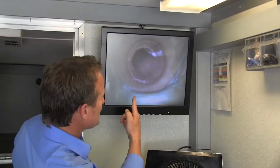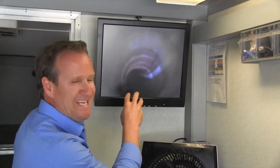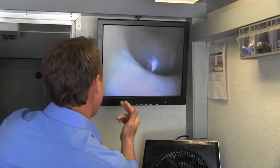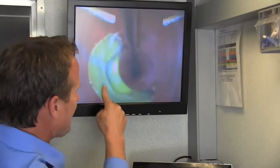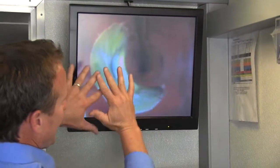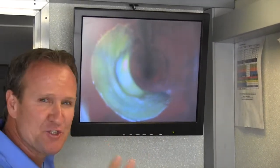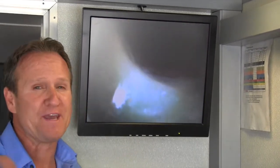All right folks, here we are — it's all completed. What I want to go ahead and show you is what it looks like after it cures. We're actually looking down the inside of the city sewer. As you can see here, this is the top hat. The top hat actually binds against the inner walls of the city sewer as well as rehabilitating the saddle. Wanted to give you that visual — and as always, thanks for watching.